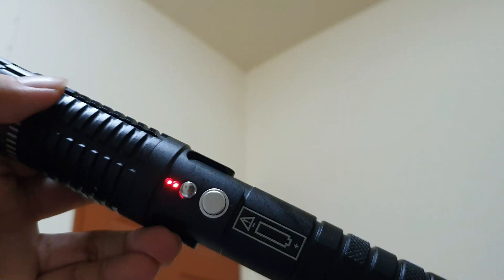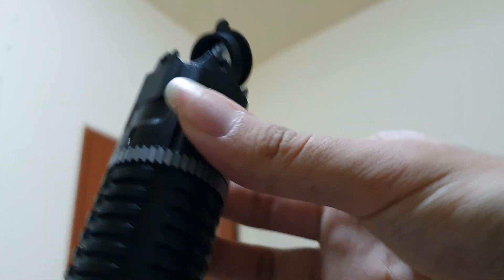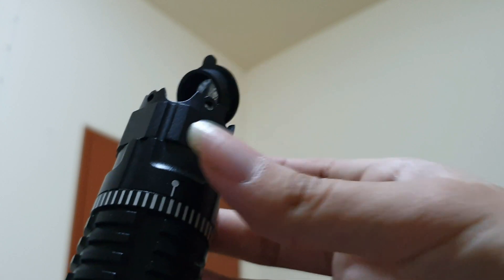A nice feature is the red battery indicator. It's pretty useful when you have laser safety glasses that block out the blue and green lights.